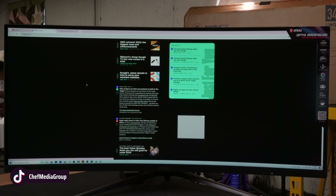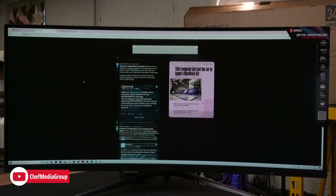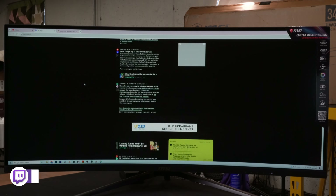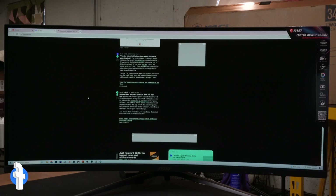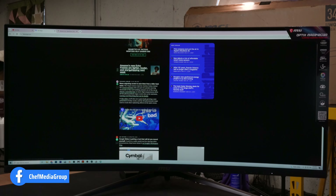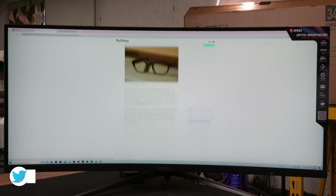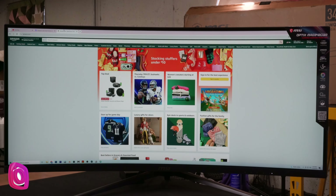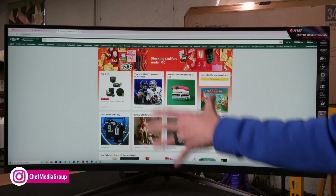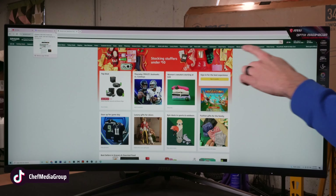Now let's get this thing set up and try it out. The monitor's all set up and the stand was super simple — just three screws to attach the base to the arm, and then it just snaps right into the backside. This stand is great. You'll see we have height adjustment, so there's maximum height, minimum height, or anywhere in between. We can also tilt it back or tilt it forward, and we have a really good pivot — we can swing it out to the left or to the right. Very versatile stand.